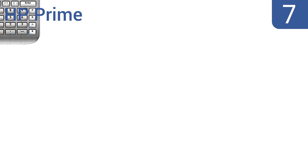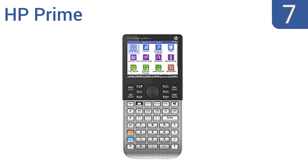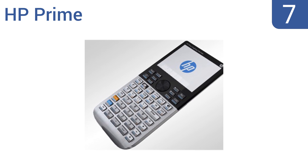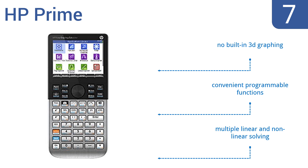At number 7, the HP Prime is a great personal exam assistant featuring an attractive slim brushed metal design. It boasts a familiar HP keypad and uses a lithium-ion rechargeable battery so you can be productive for a longer period of time. It includes convenient programmable functions and multiple linear and non-linear solving, but there's no built-in 3D graphing.